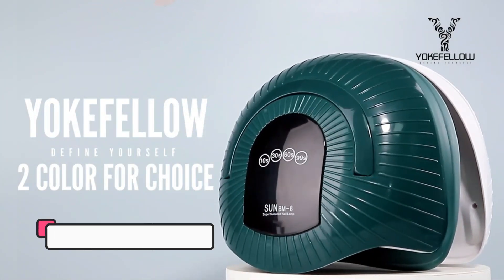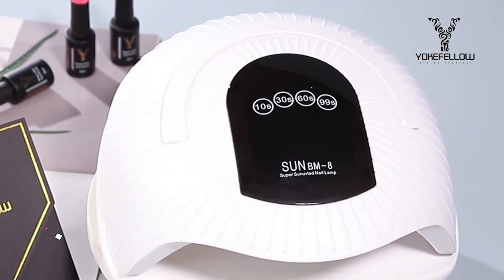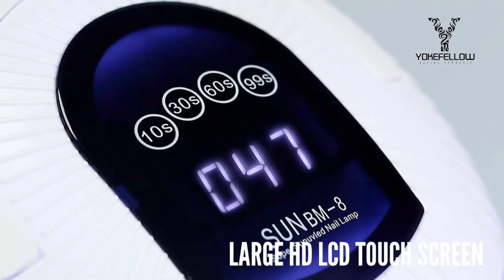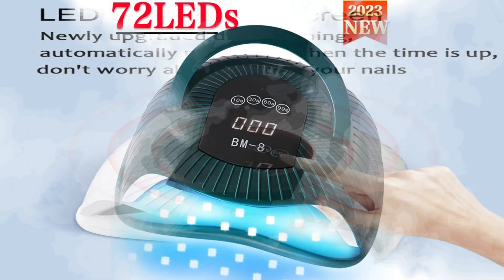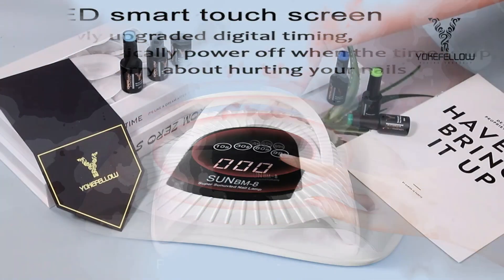Odds are I'm wearing one of two manicures: fun, colorful gel extensions, usually with some kind of French detailing, or more natural, glossy, bare nails. Sometimes I keep my nails short and simple for utilitarian purposes, like when I was performing facials in esthetician school. But more often than not, short nails mean that I've had the recent and impulsive urge to abandon my extravagant extensions and embrace a more minimalist approach to beauty.